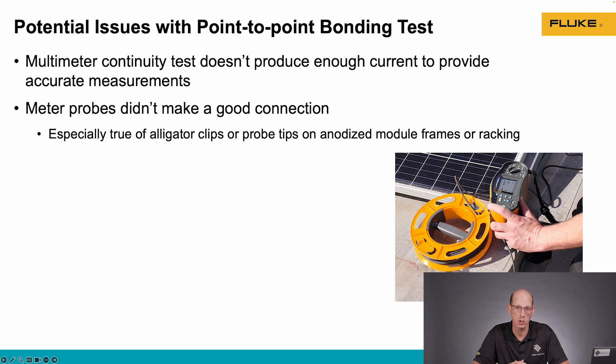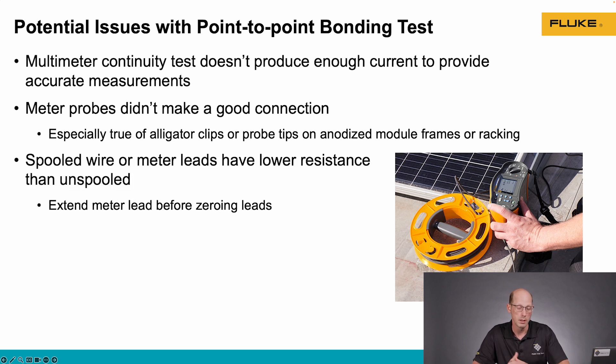So if you're getting a high resistance reading, check your test leads and make sure that they're making a good connection to your metal parts. Sometimes when we have a spool of wire or test leads — like we see in this picture here, this is the 30 meter test lead that comes with the SMFT-1000 — if that spool is spooled up while the test is being conducted, sometimes we can get high resistance. Spool the test lead out so that it's not in close contact with itself, and that will often lower the resistance reading.